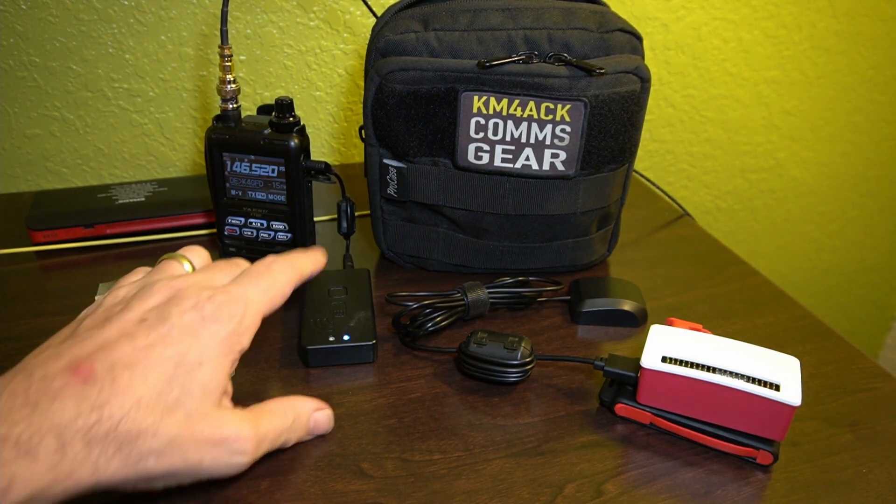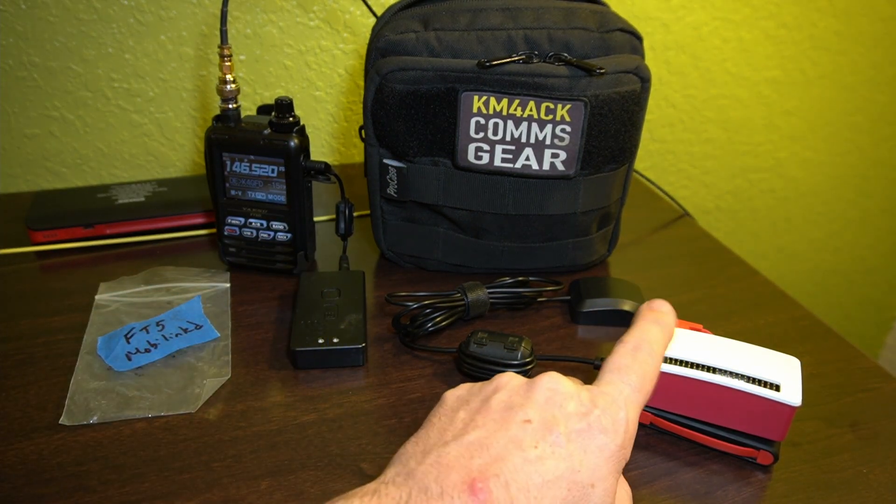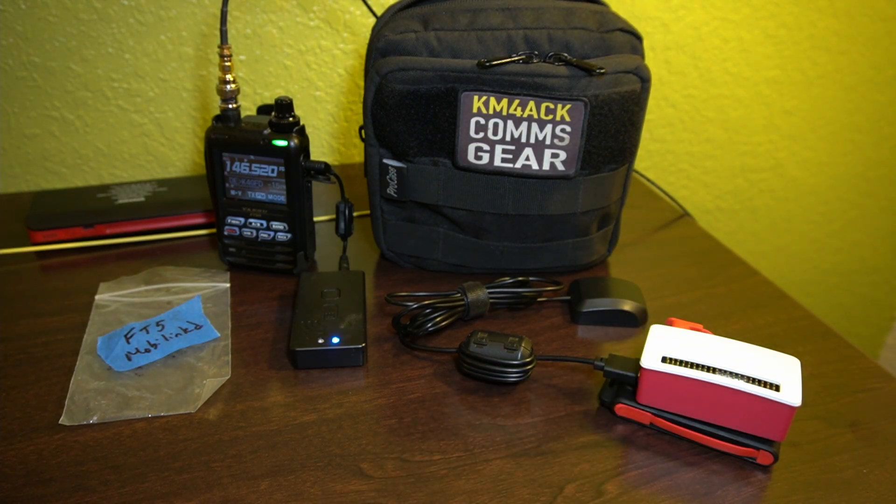First thing I've got to do is get this MobiLinked TNC2 connected up to the Raspberry Pi via Bluetooth. I just told the Raspberry Pi to connect, and if we get a slow flashing blue light, we'll know that the connection is successful — it usually takes about 10–15 seconds or so. And there we go — we've now got that slow flashing blue light, which tells me the Bluetooth connection is successful.